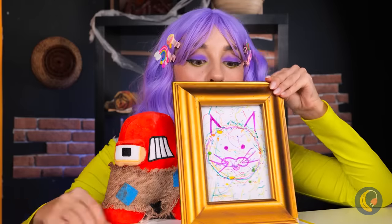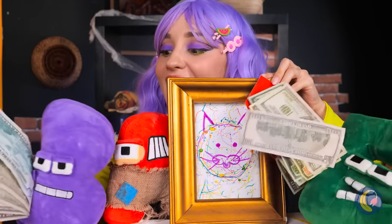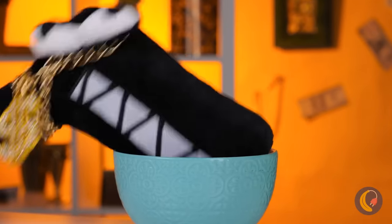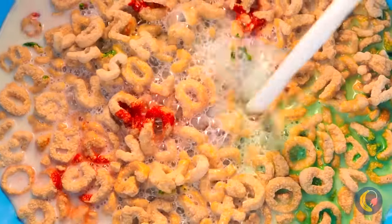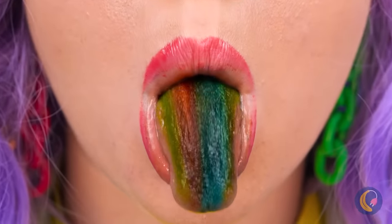Great idea. Everyone loves cat pics. Breakfast — the first meal of the day. Alphabet cereal with milk. A classic.